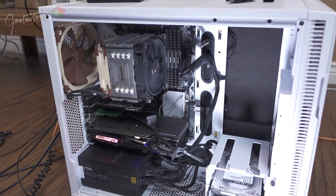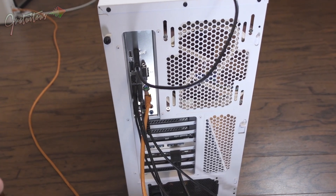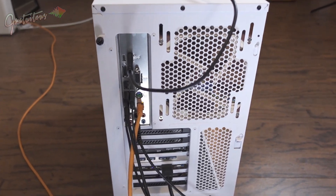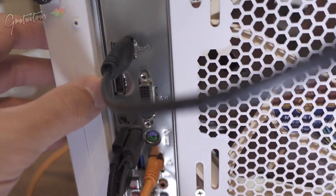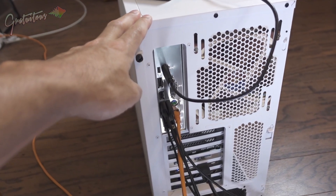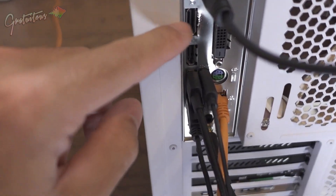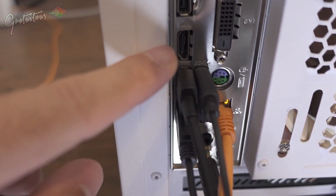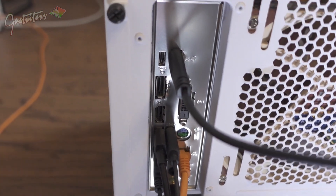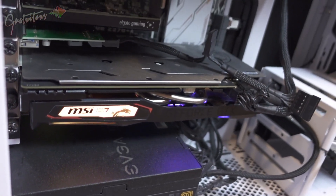The main things to look for in a music production computer is really the CPU — that's the most important for performance. You actually don't need a graphics card these days because your CPU has a graphics card built in. The next thing is how many USB ports you have. This computer's CPU has its own video card, so when I plug it into my motherboard I get display port, HDMI, and DVI — I can plug in three monitors off of this motherboard.